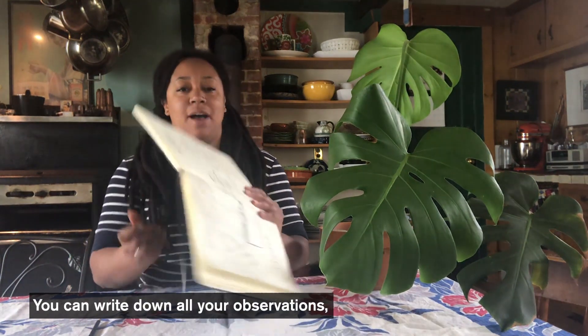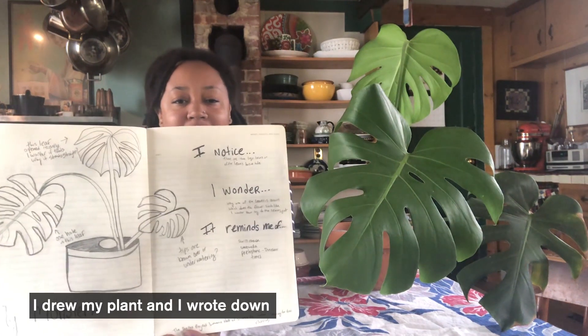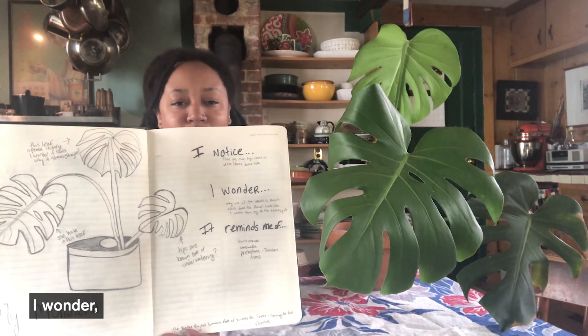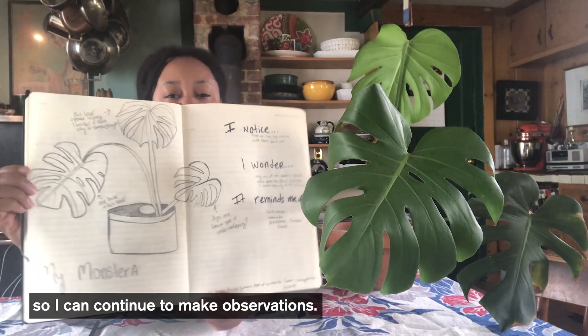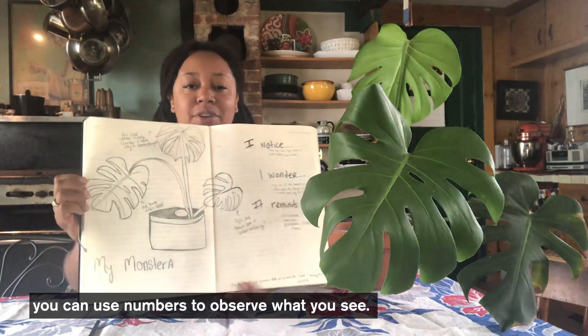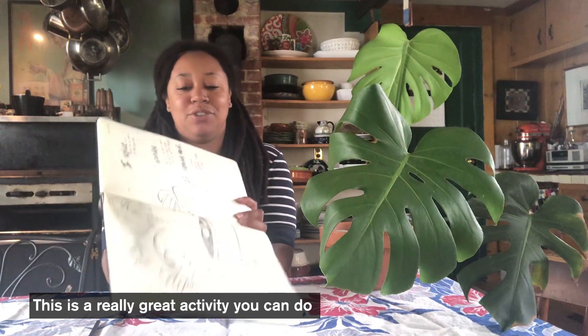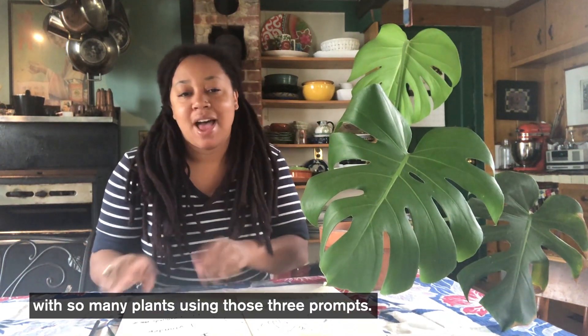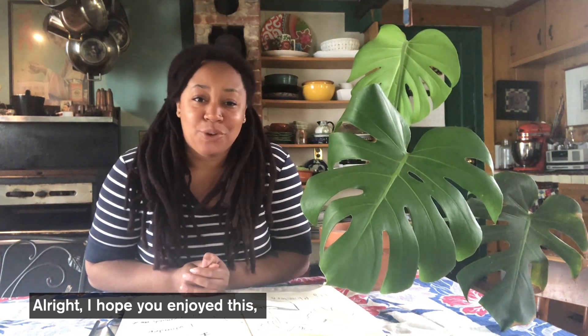You can write down all your observations. I drew my plant and wrote down: I notice, I wonder, it reminds me of. If you don't feel comfortable drawing, you can use words or numbers to observe what you see. This is a great activity you can do with so many plants — just remember those three prompts: I notice, I wonder, it reminds me of. I hope you enjoyed this. Have fun and enjoy nature observations. Thank you for watching.